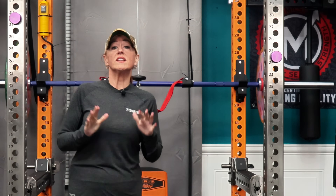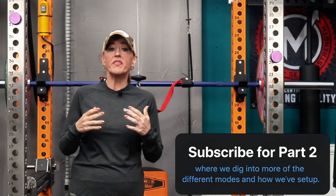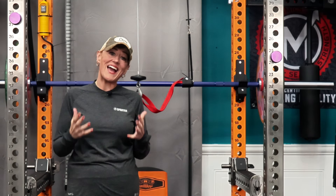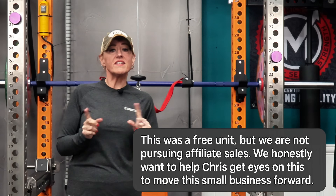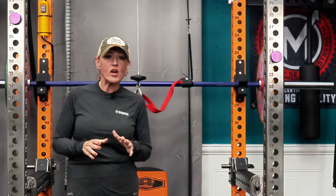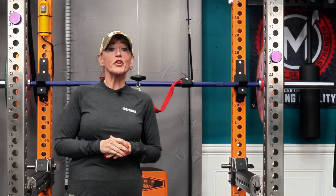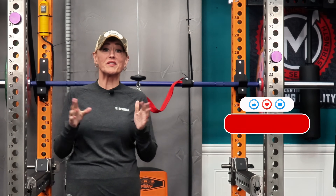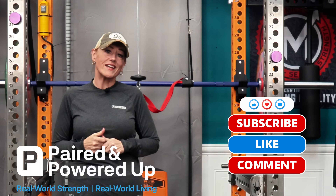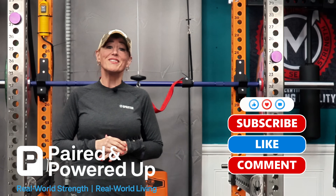If you've been following us, you know we love when smart engineering meets real-world lifting — and that's exactly what this is. We'll be showing you more of what this system can do in part two. Check out some of the other videos on the channel to see how we mix story, training, and tech together. If you've ever wondered what an industrial spotter looks like in a living room gym, well, now you have.